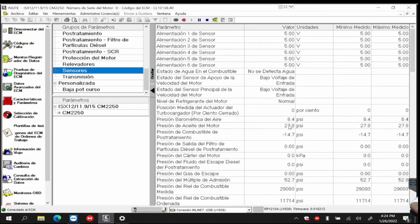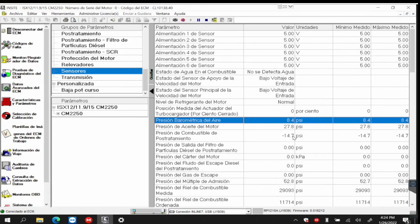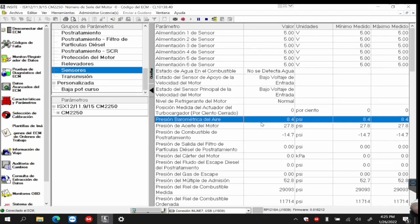The barometric pressure — let's look it up here. The barometric pressure is at 8.4 pounds per square inch. I'm telling you that's wrong. The car has low power; the sensor is bad or there's a problem in the circuit. Here in Barranquilla, the pressure is 14.7 pounds per square inch — that's atmospheric pressure at sea level. So I already know this sensor is bad because 8.4 psi should be measured in Bolivia at La Paz, which is at 4,000 meters above sea level. The barometric pressure sensor doesn't give a fault code because 8.4 is a real pressure — just for a different altitude, not mine.